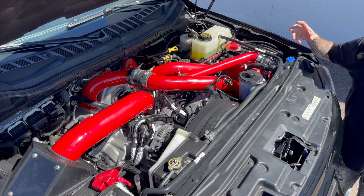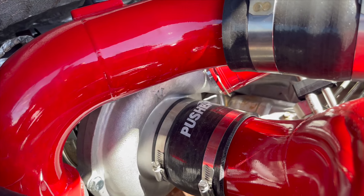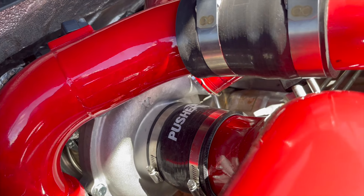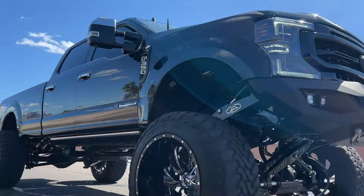I was going to run a compound turbo on this, which I still might decide in the future, but I decided to go away from the compound turbo and just stick with a KC Stage 1 turbo with an AMDP tune. I have never been so happy with the way this truck runs.